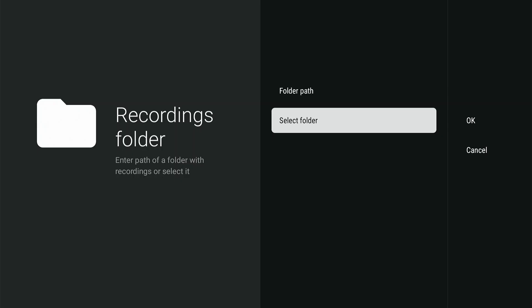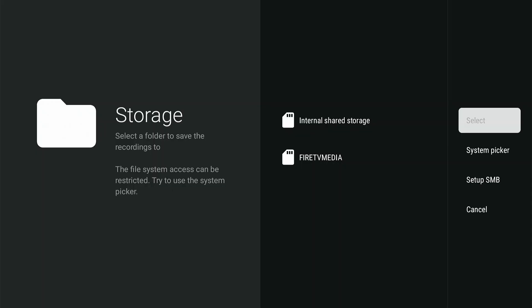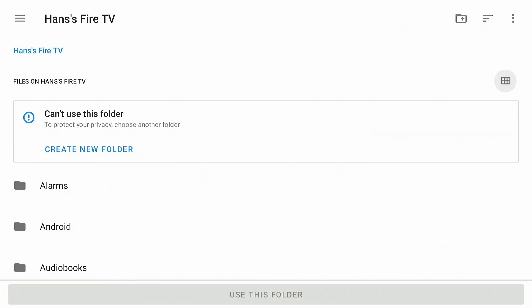The folder path is currently empty — let's change that. Press OK to select the folder. Here you see the removable drive 'Fire TV Media' that we want to use for recordings, but we can't use it directly to select a folder. Choose 'System Picker' to avoid the error. This is why I connected a keyboard — for some reason the remote control is now very limited. Look carefully and you'll notice a little gray circle — that is the cursor — and we're going to move it to the hamburger menu on the top left.